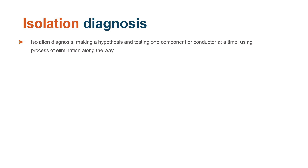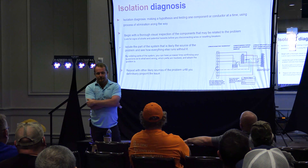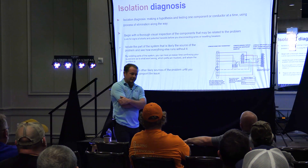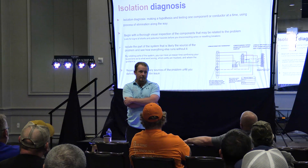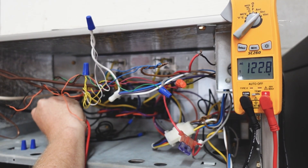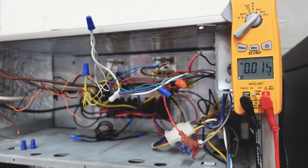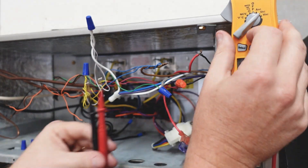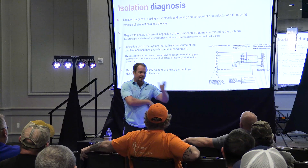Isolation diagnosis: making a hypothesis and testing one component or conductor at a time, using a process of elimination along the way. We all did this when we were new to some degree. You walk up to a piece of equipment with a lot of wires hanging out of it — some people just freeze. But if you're like me, you start randomly testing stuff. You just grab a meter and start touching it to things. That's how I did it when I first started, and it's useless because you're not eliminating things as you go.